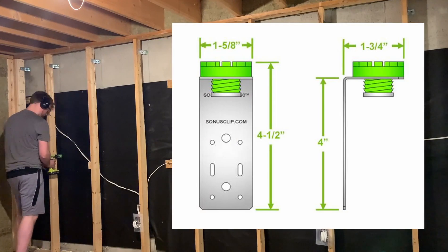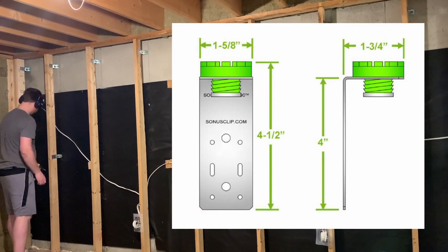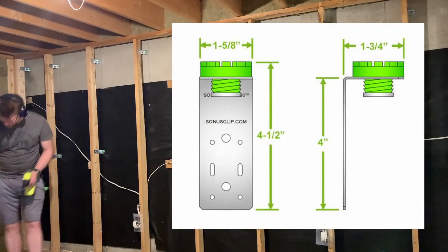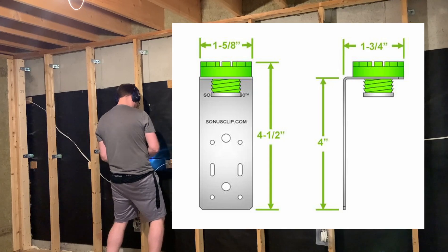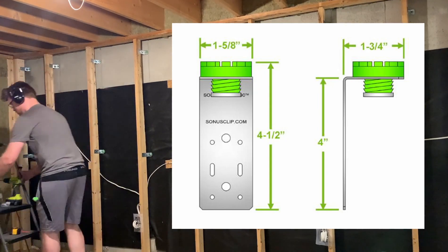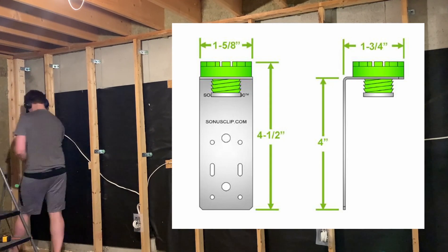If you've seen some of my previous videos, you know that I used isolation clips to help isolate impact noise — things like walking, running, doors closing, or in my case, a jungle gym in the next room. I used DE90 clips on all the walls. These have a rubber isolator, and you can learn more about it in my framing and isolation video. I've been learning that this is a critical step for those of us building a studio in our homes. Anytime your studio is in a shared building, it's important not to underestimate the importance of isolation.